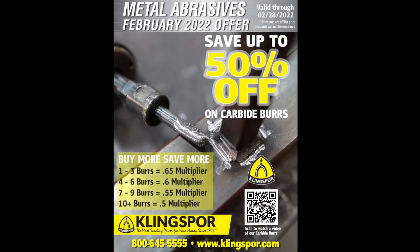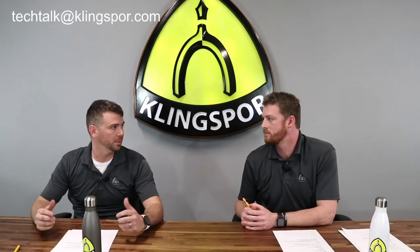Remember, the promo is still going: 35% off for one to three burrs, 40% off for four to six, 45% off for seven to nine, and 50% off for ten or more burrs all month of February. Definitely stock up. We have another Tech Talk episode coming out February 16th at 3 PM — Nick and Scott will be talking about sanding molding. If you have questions for us on the metal side or for them, please email techtalk@clingsport.com. I'm Danny Burnett and I'm Landon. Thank you.